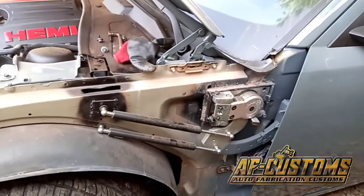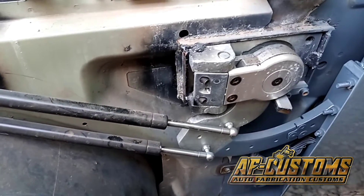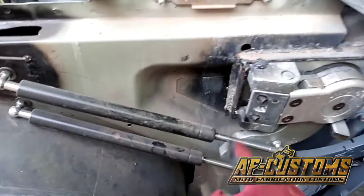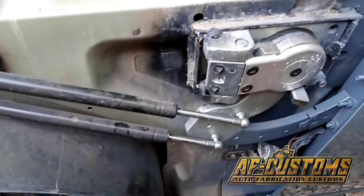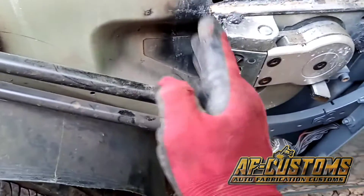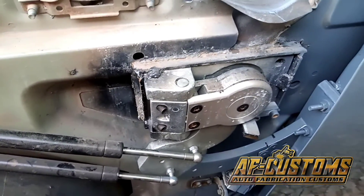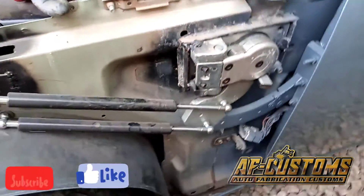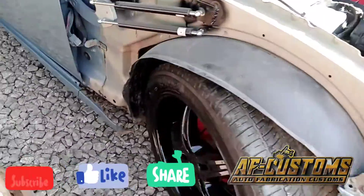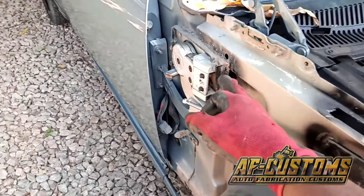This is what it looked like before I went to paint. To rectify the fault I showed earlier, I'm going to cut it off and dismantle the shocks, then shift it back a little — just about 4mm. I'm going to shift it back, then put a braze in there, and that's all I need to do. I've also loosened the other side fender, and I'll start by loosening the shocks and cutting off this section.